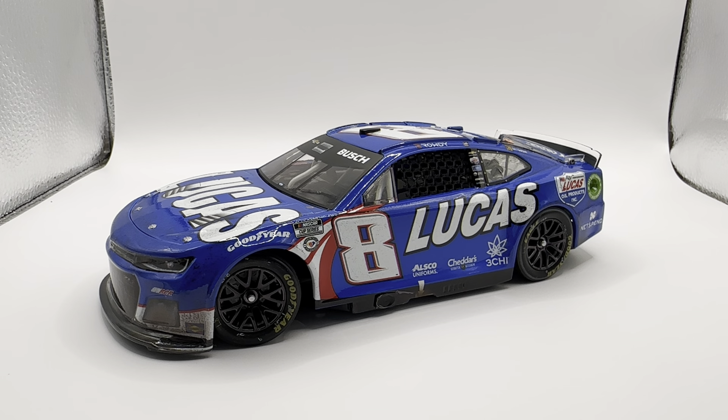Anyway, if you want this car, it's actually a little bit hard to get — it is already getting rare. I would say grab it as soon as you see it. If you can get it right now, grab it, because I don't know how much longer this car is going to be around. It's already kind of going up in value a little. Being Kyle's first win with RCR, it was bound to happen. If you want this car, I would not wait too much longer — within a year or two it's probably going to be one of those high-value cars.